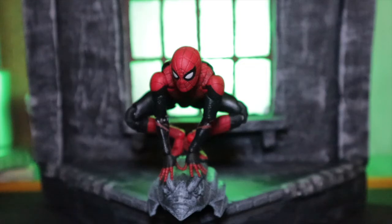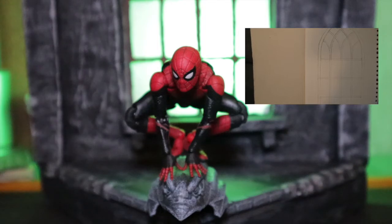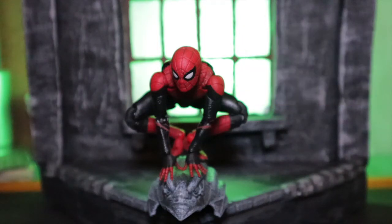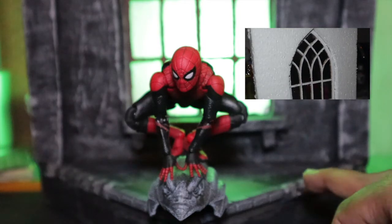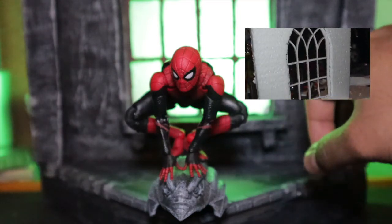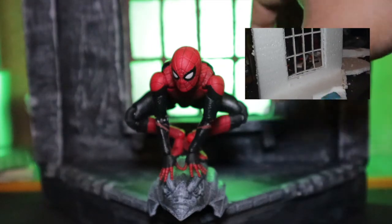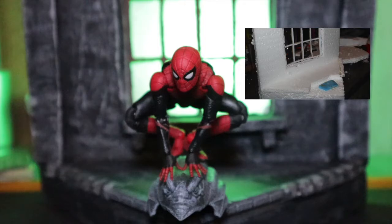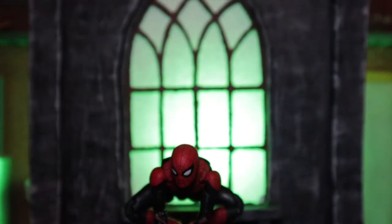I started off with some foam — I cut it out and glued it. I glued the base first, then after that I started cutting up the details: the stone edges and stuff in the back. After that I used some cardboard for the church window, so let's look a little bit up so you can see what I mean.